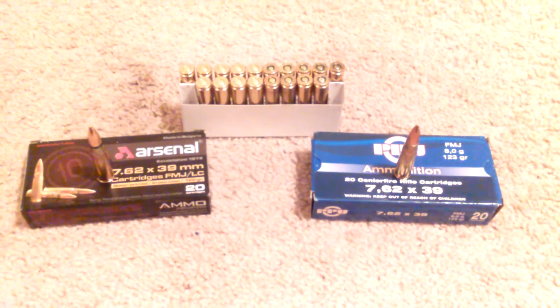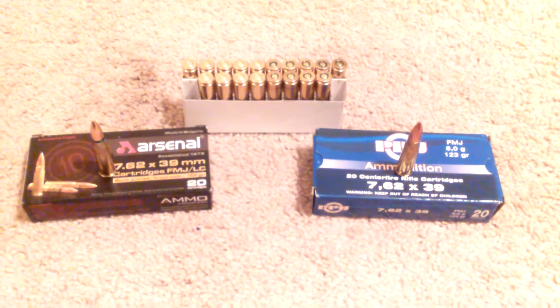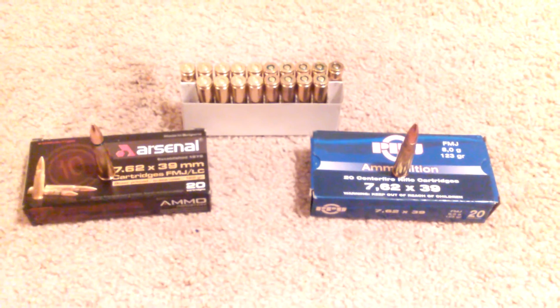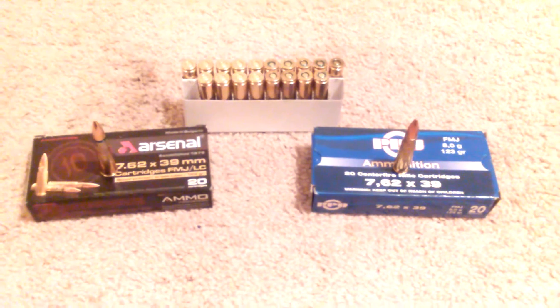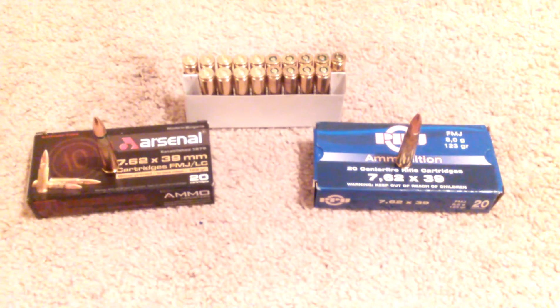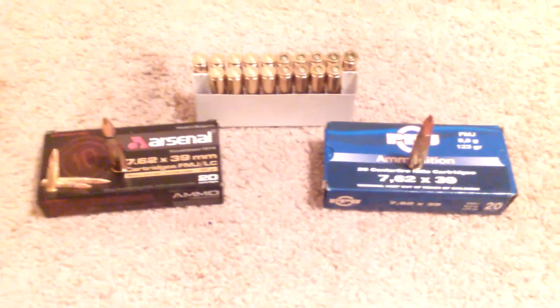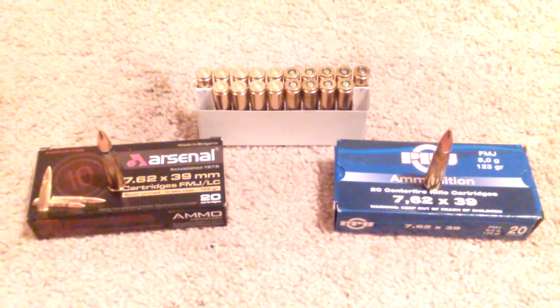This is intended for the AK-47 guy out there that wants to shoot the AK, but they live in the inner city, they live in city limits, and they have to travel to an outdoor range to shoot their AK and shoot the steel case stuff — Wolf, Tula, any of the Bears — and have fun.